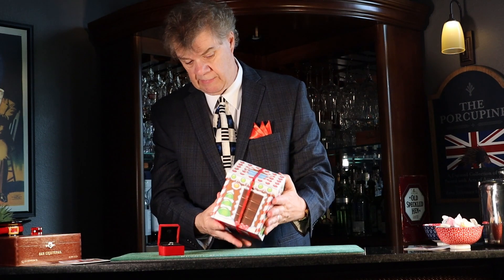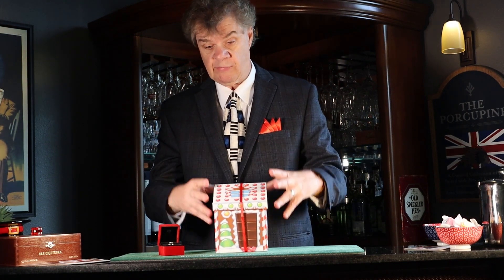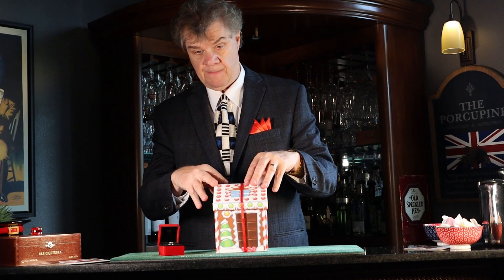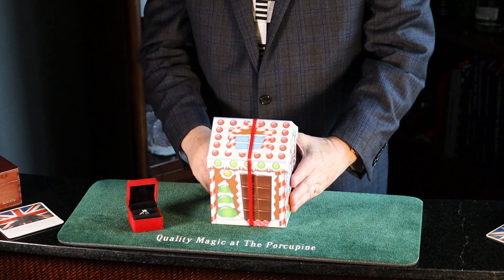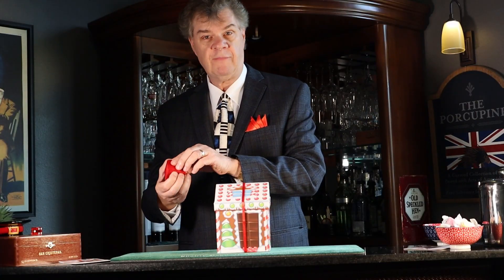I'm just going to give you a quick demo of Michael Baker's A Ring for Mrs. Claus. It comes with a really nice kids' routine that I think you'll like, and I'm just not going to do all the patter or everything. But you show a ring, and you have someone look after the ring.